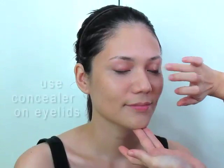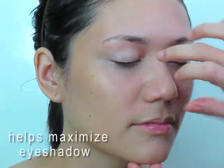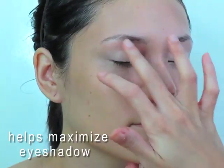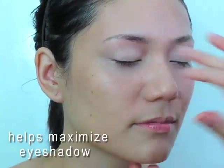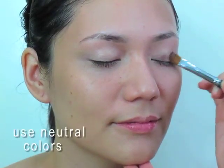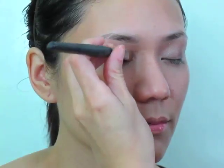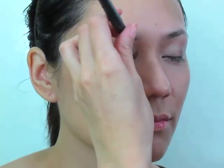Let's prep the eyelid by applying concealer on the lid. This helps the eyeshadow stay on all day and will really help the color come out. We're going to stick with neutral colors — I'm going to use a shimmery taupe color on your eyelid. Using a flat brush, we just put it here and blend it outwards. You should use a color that's very close to your natural skin tone, just one or two shades darker. Using a shimmery color makes the blending very easy.